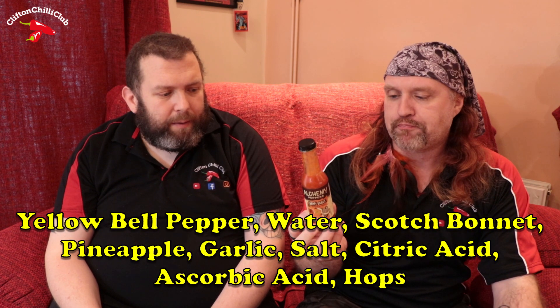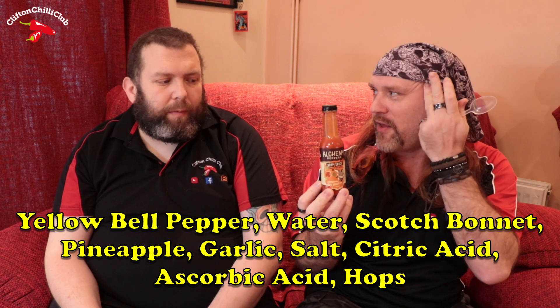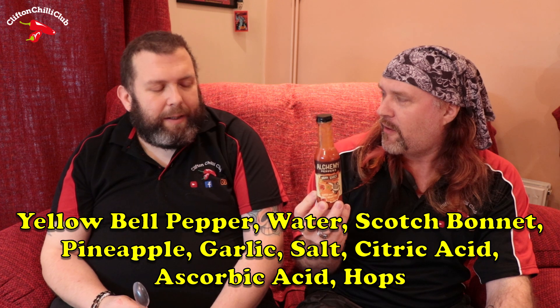But does that ever taste nice? Wow. It does have a proper slightly earthy, vegetal note going on and the hops to a degree are kind of lending themselves to that. The garlic is very evident. The pineapple I think is probably just balancing things — I'm not detecting pineapple as such, I think it's just offering a little bit of balance and it isn't sweet, but yeah.